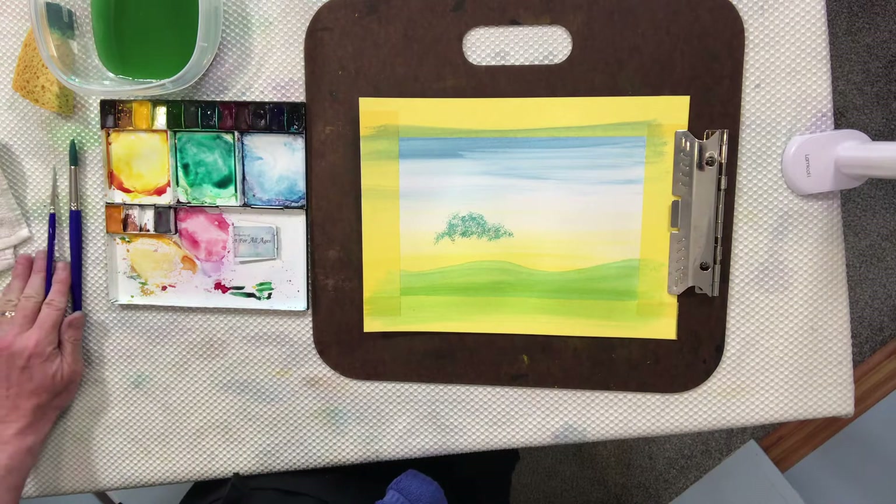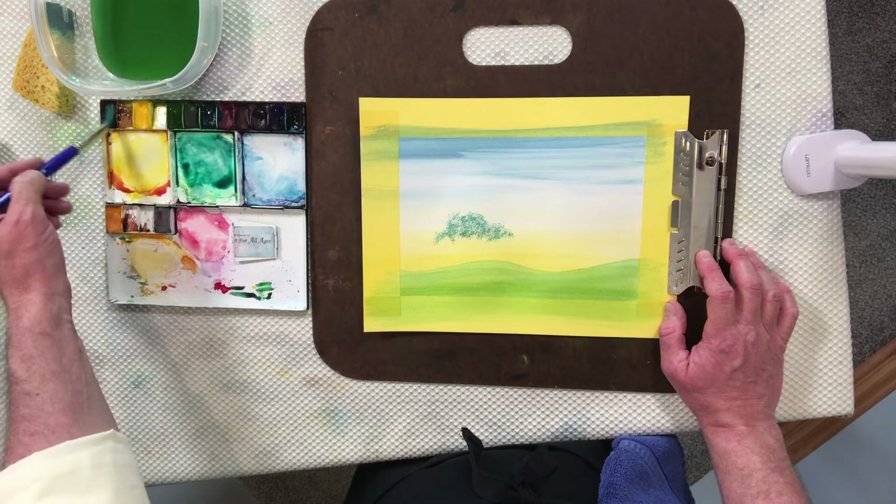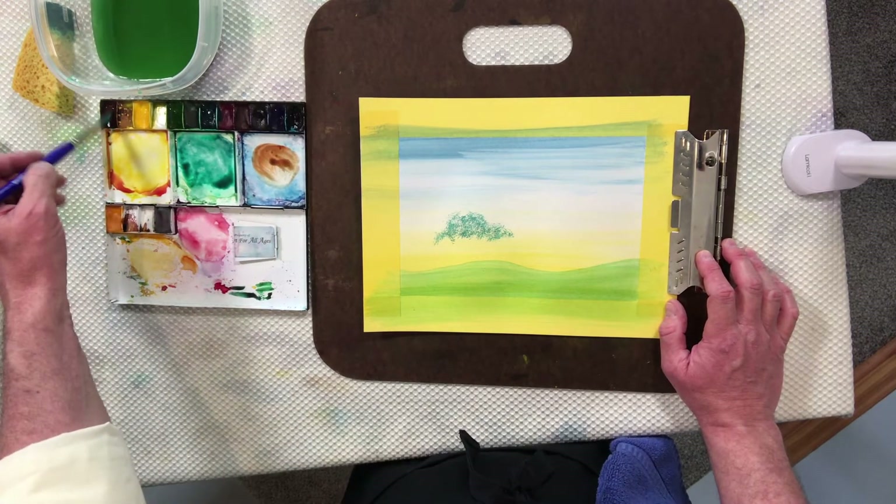We're coming to the part of the painting process where we utilize the brush. This is without a doubt the most difficult part of every one of our paintings that utilizes a brush. There are tons of our paintings where you will never use a brush for anything other than to mix up the color. For those paintings that do require a 5–10% utilization of the brush, this is the most difficult part. If you need additional assistance, we highly recommend checking out our video on how to use a brush.